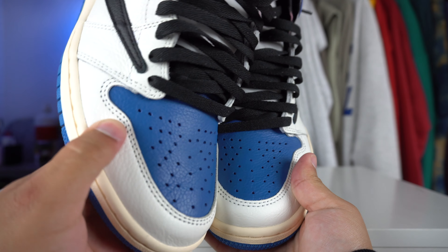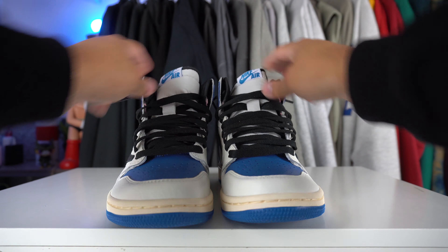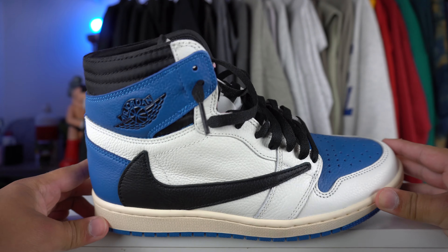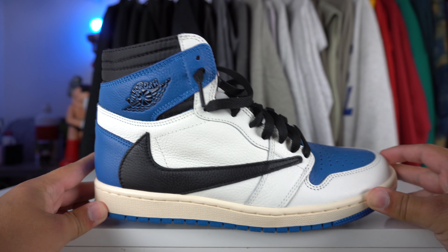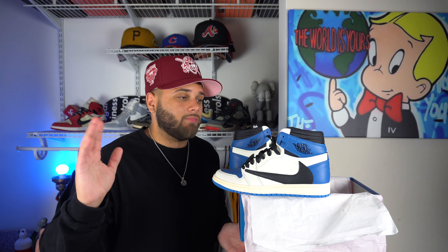Overall, I'm actually really impressed with this quality. The tumbled leather feels nice and supple, and the Nike text on the tongue — sometimes it can be kind of sloppy, but they really did their thing with this one. Honestly, I don't really expect any crazy differences with the retail pair besides maybe better quality. But if you've seen someone with these on feet, would you think they were fake or would you think they were real? Honestly, I don't examine anyone's sneakers like that, so I would assume they are real.